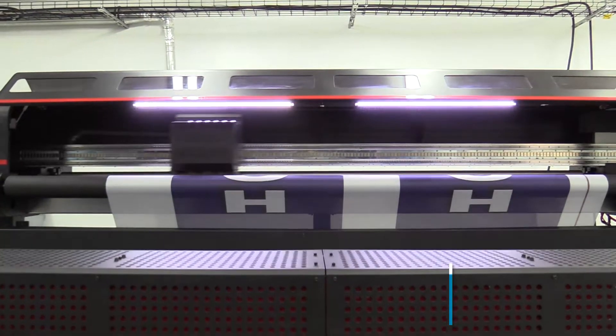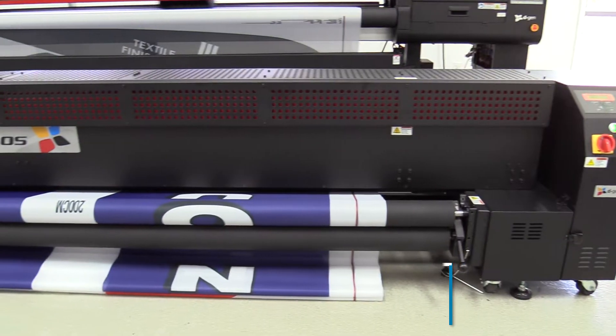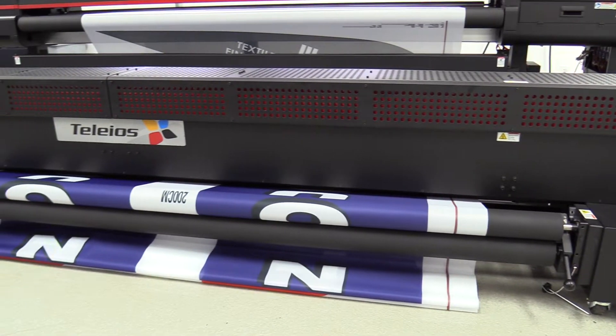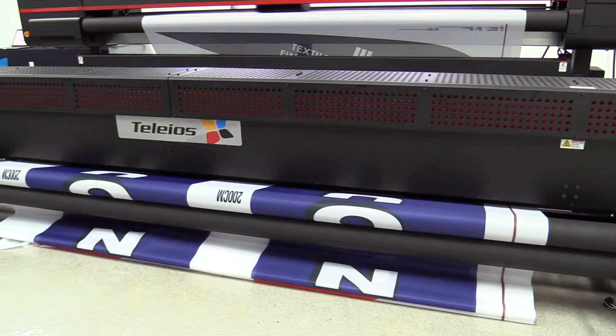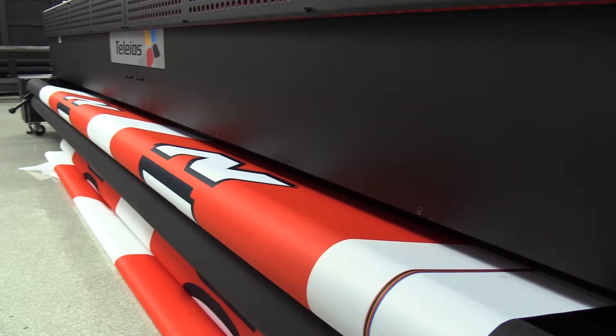The printer also comes with an optional Heatman fixation unit, which allows for high-speed fixation and curing of dispersed dye and pigment inks. It automatically controls speed and temperature and can handle up to 100 linear meters per hour.